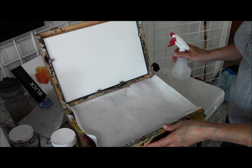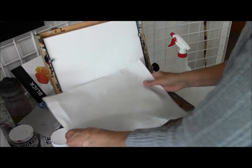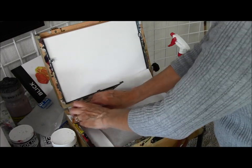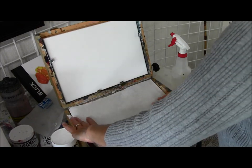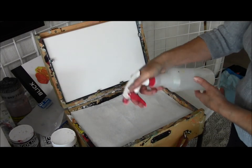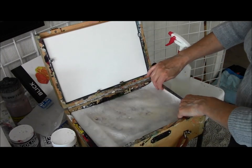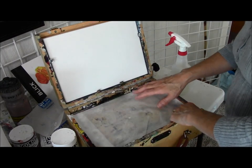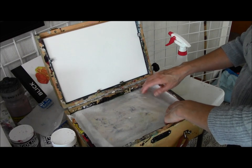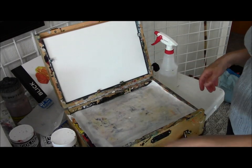I want to quickly show you how I prepare my palette when going out. Here's my paper towel — I've just used a layer on the box, and I usually fold the edges in so they're not in the way or causing lumps underneath my paper. I have a layer of paper towels that fits nicely in there, and I just take my spray bottle when I'm at home in the studio and dampen it just a little bit — that gets it started so you don't have to use quite so much water when you're out in the field.